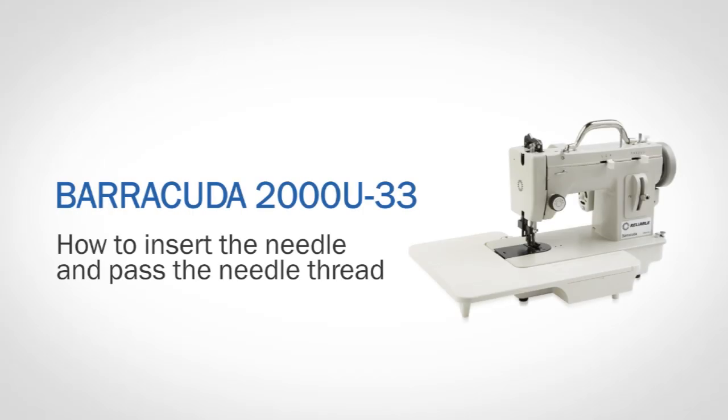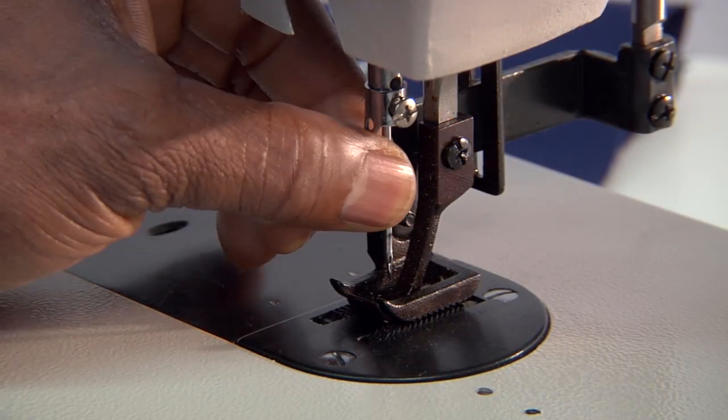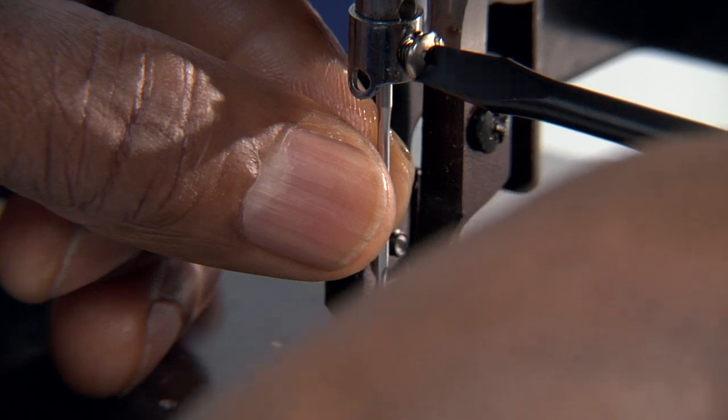To insert the needle, loosen the needle set screw. Insert the needle as far as it can go, ensuring that the indent on the needle is pointing to your right. Tighten the screw.